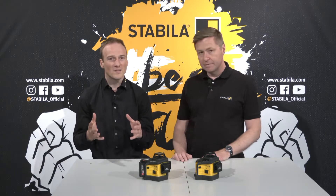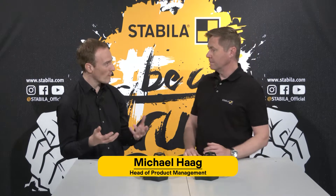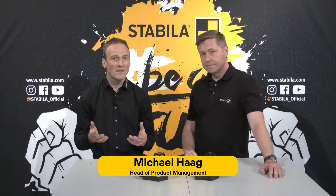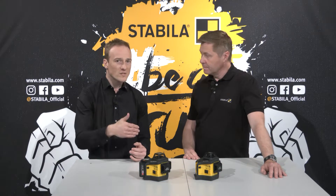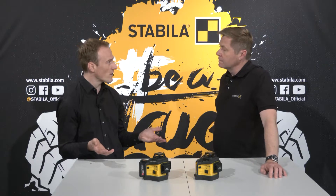Well, the advantage of this type of laser is that due to the large number of laser lines you are ideally equipped for almost all measuring tasks — whether you want to measure horizontally, plumb a line vertically, or measure 90 degree angles.